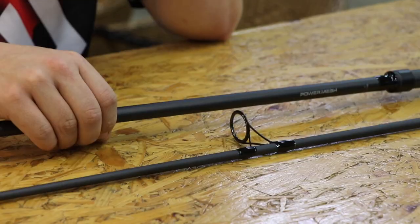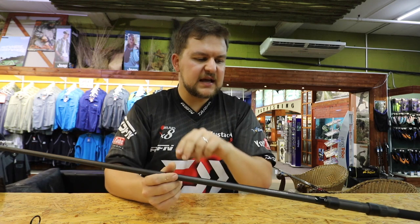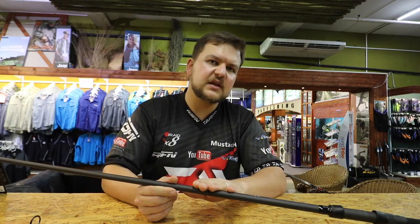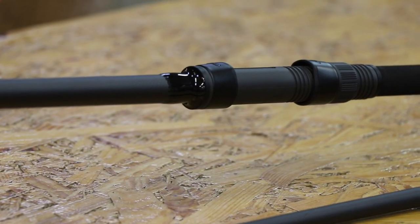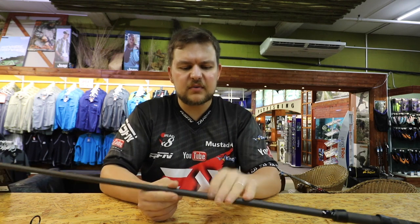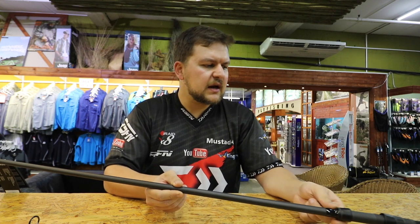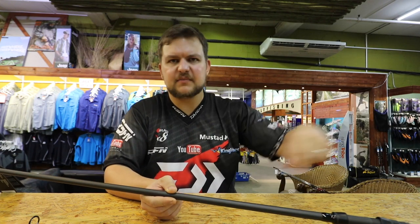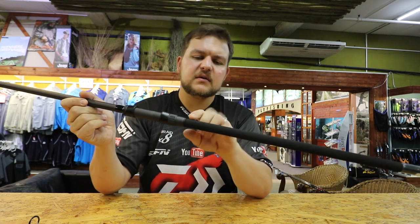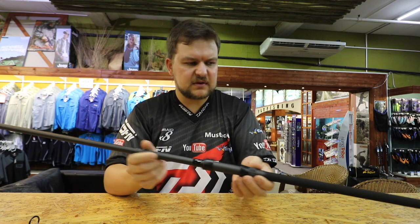This rod is going to be a Christmas special — don't tell my wife! It allows us to throw those spods and spombs with exactly the same setup as the Power Mesh one — link in the description below. It features 1K woven carbon, LS ceramic rings, a 50mm butt ring, Fuji DPS winch, aluminium butt cap, a nice slim grip at the back, shrink wrapped so it sits nicely in your hand. They look sexy — that's why we buy them!